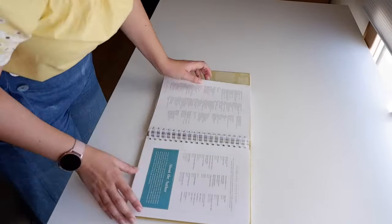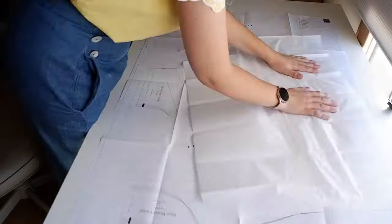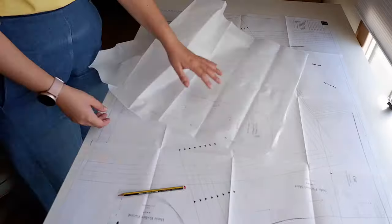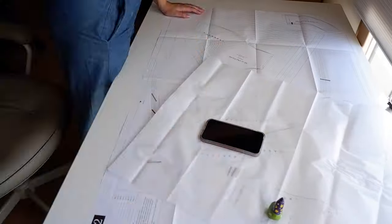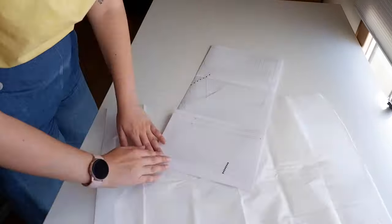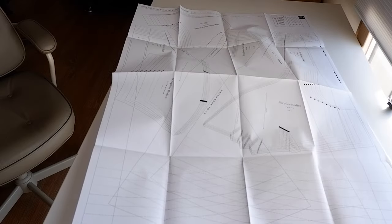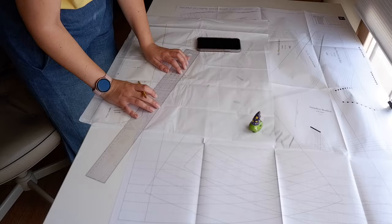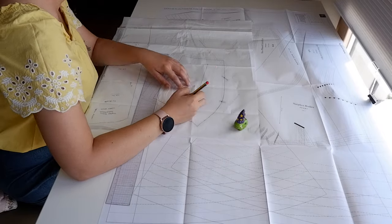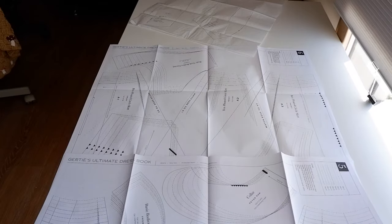I looked up the sizing chart, took measurements, and felt I was probably in between sizes, so I went with a size 10 for the bodice and skirt. As it turns out I'm actually a size 8 for the bodices in Gertie's book and a size 10 for the skirts - I've made a few things from this book now and that was the fit issue. The book has pattern sheets in the back and tells you exactly where to find everything, so it's very easy to work with.